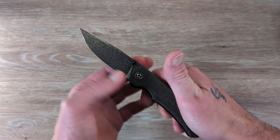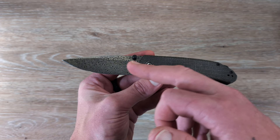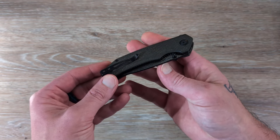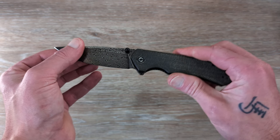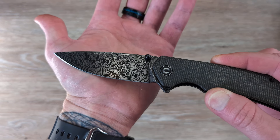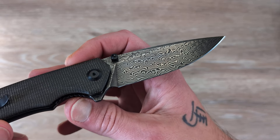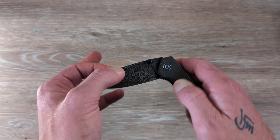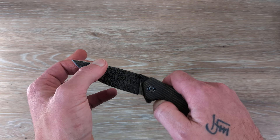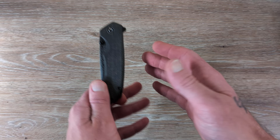This knife right here in the drop point configuration might be a little harder to find in stock. The Damascus Tanto versions are in stock, the regular drop point 14C versions are in stock — it's just this specific model that might be hard to track down. It's got a beautiful drop point blade. I love the Damascus on the blade here on the Brazen. I believe Civivi is using some 9CR or 10CR variable for their Damascus — maybe a 10CR VG10 type of deal.